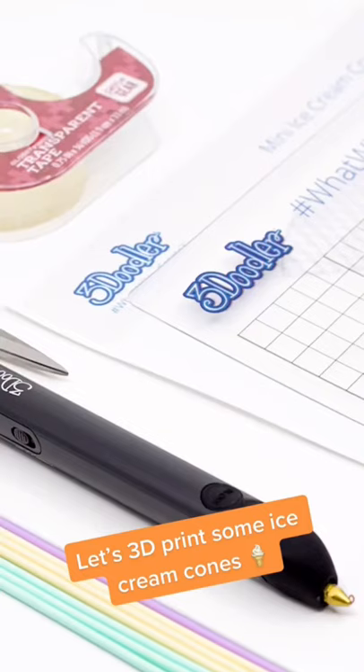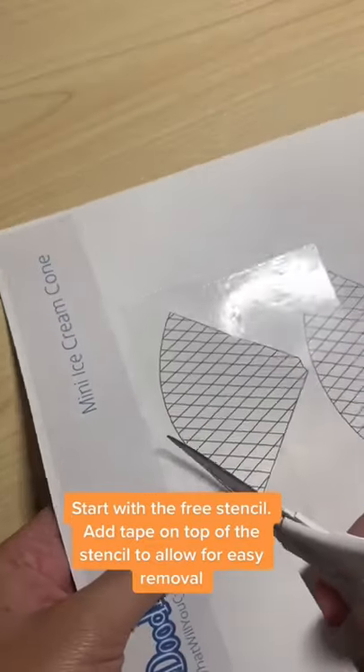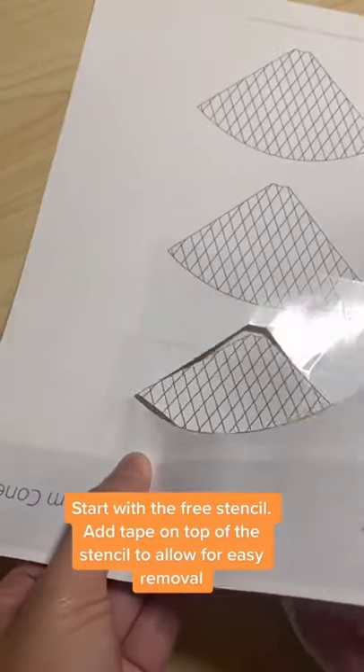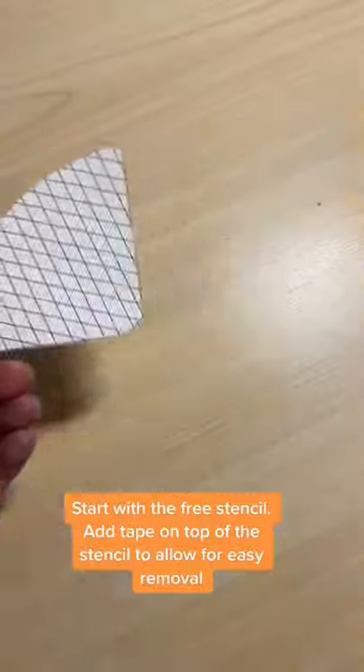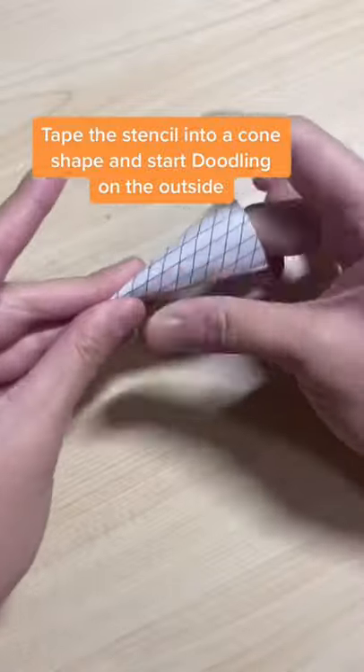Let's 3D print some ice cream cones. Start with the free stencil, and add tape on top of it to allow for easy removal. Tape the stencil into a cone shape and start doodling on the outside.